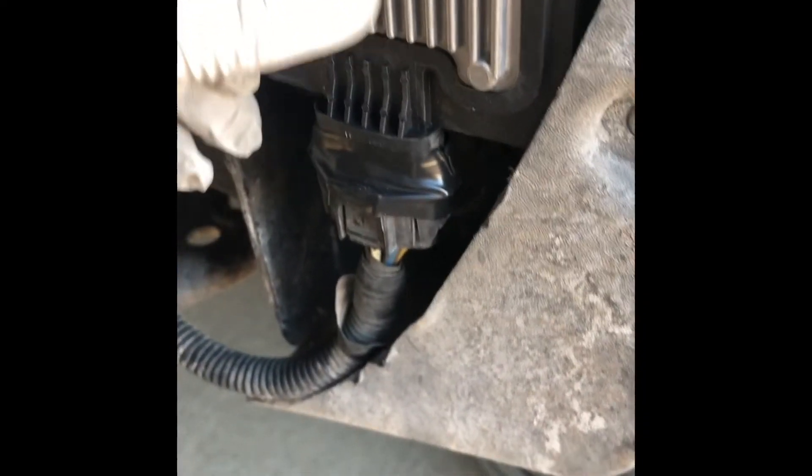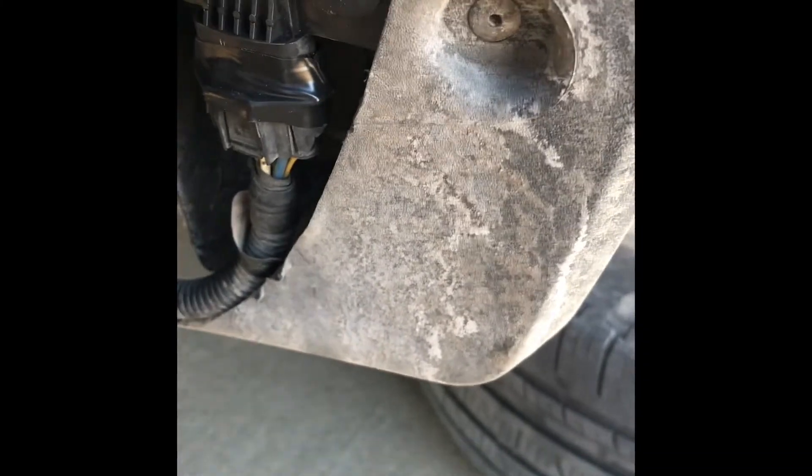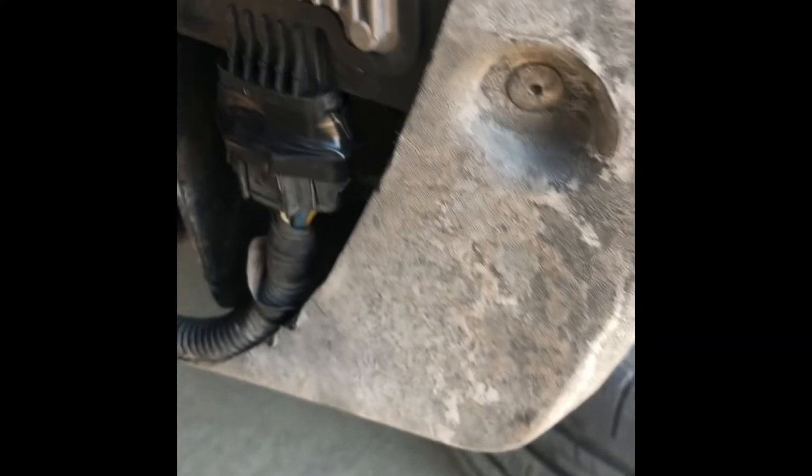I think they probably heard somebody complain because this is also a common issue on the Expeditions and F-150 — they put this one on the rear subframe.